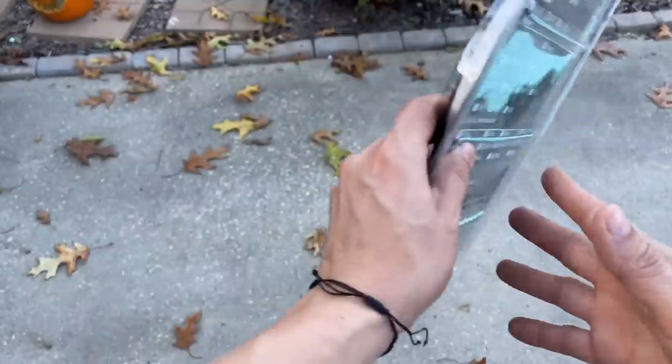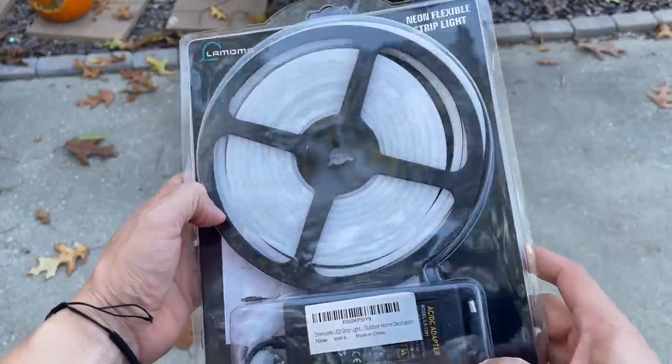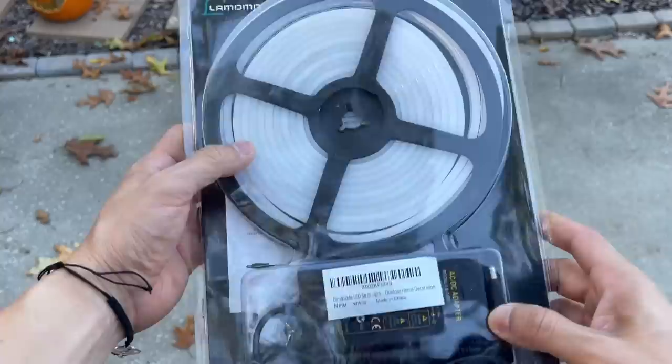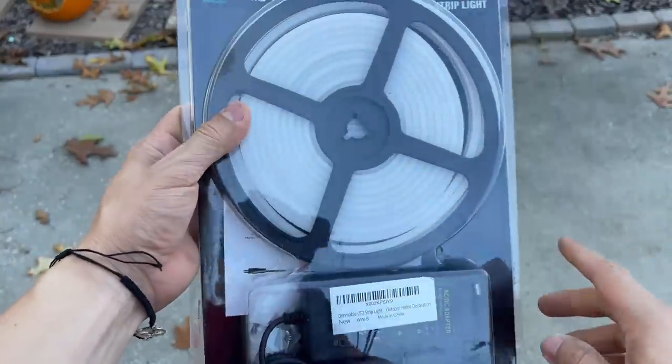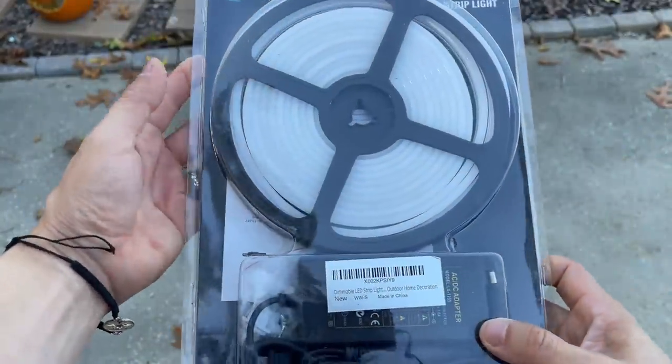To continue with the gingerbread man, we have these LED flexible strip lights in warm white. We're going to try to put them on the perimeter of the gingerbread. Let's see how this goes.